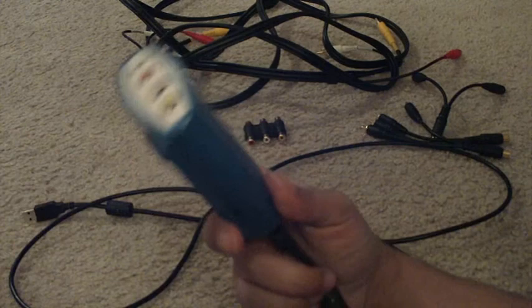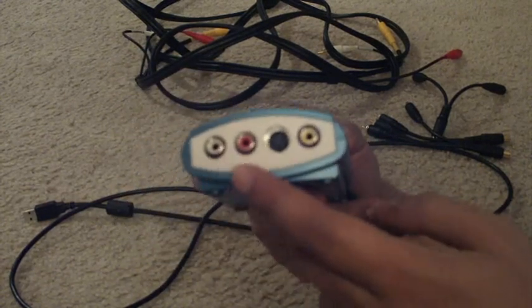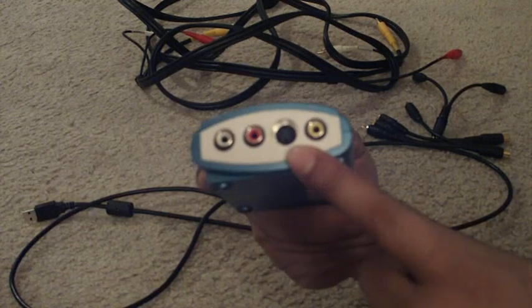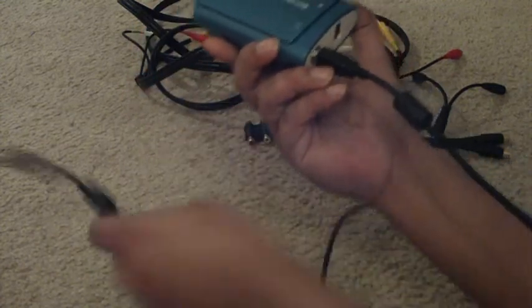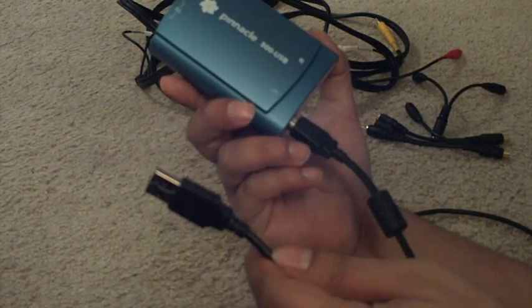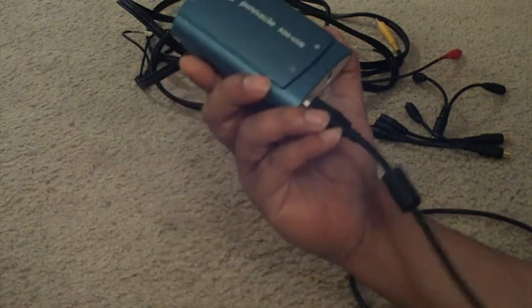Here's the capture card — you'll see the inputs on it here. It's got the white, red, and yellow, and also there's an S-Video, so if you decide at some point that you want to use S-Video, you can do that as well. It simply connects in the back via USB, just plugs into a USB port on your computer, and I'll include the software for installation on a CD-ROM in the package as well.